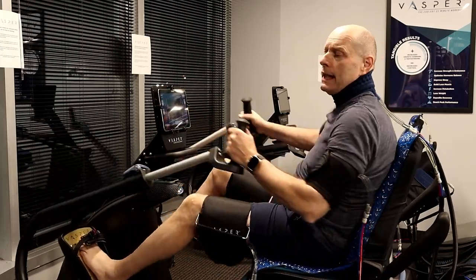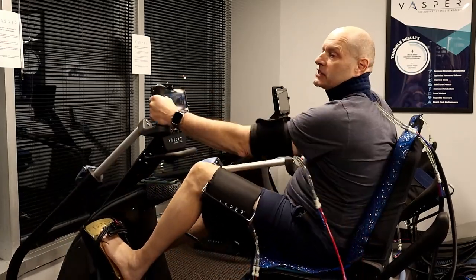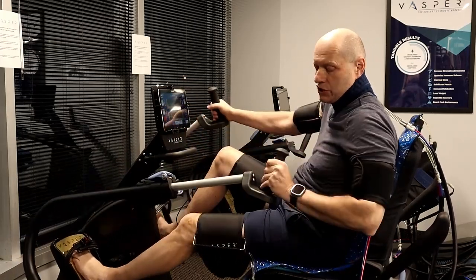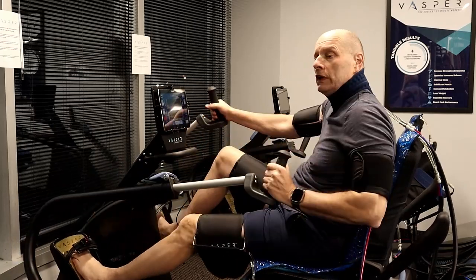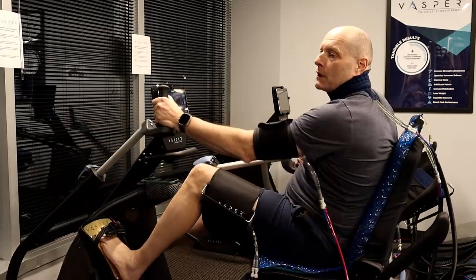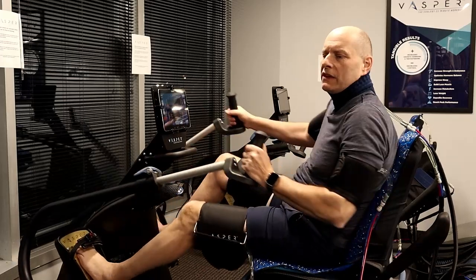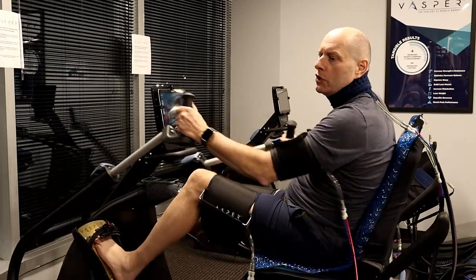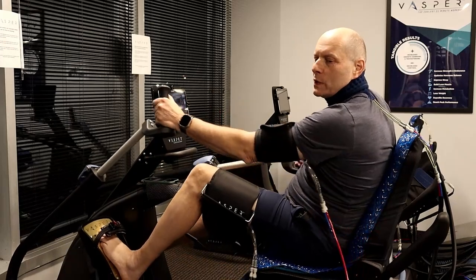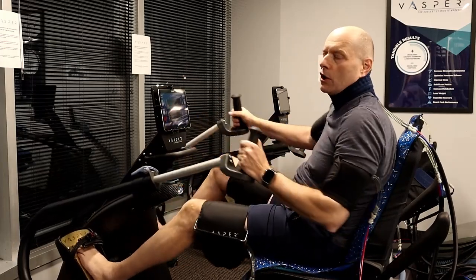All this information can be found at vaspr.com. The cold is noticeable but not uncomfortable — quite frankly, it feels kind of good. The squeeze of the cuffs is absolutely not intrusive at all. You can feel it, but it's nothing like a high blood pressure cuff squeezing over 200 millimeters. It's nowhere near that — not uncomfortable at all.